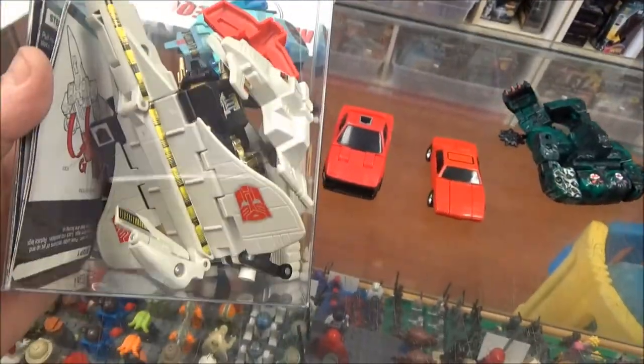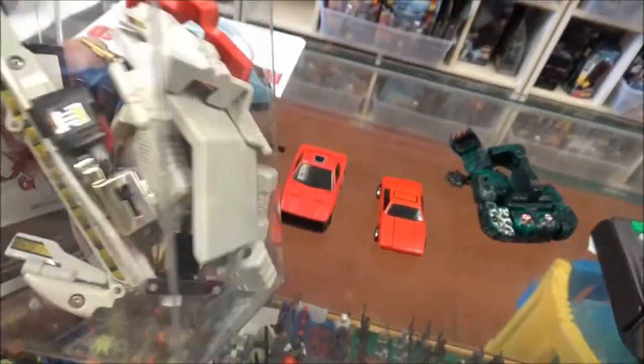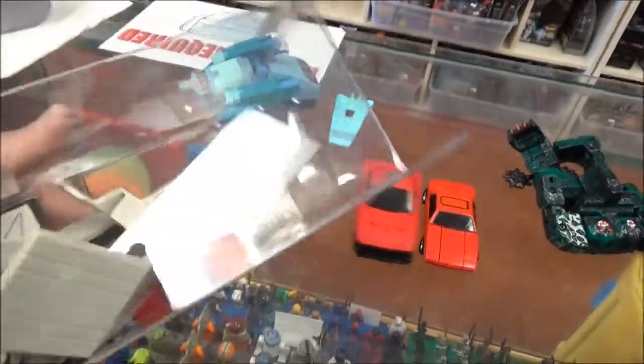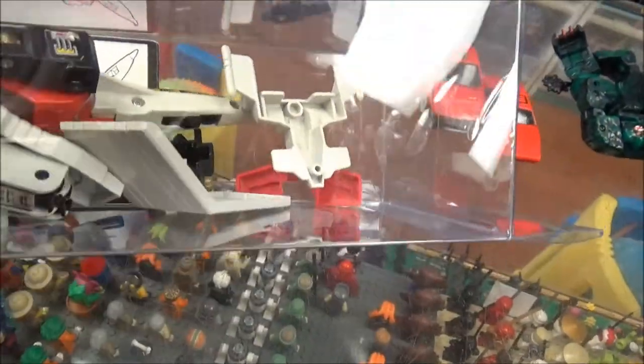How about this — this is Silverbolt. I think this combines with something else but I'm not sure. This one has got all the parts in it, it's 100% complete. It's got that little ramp.